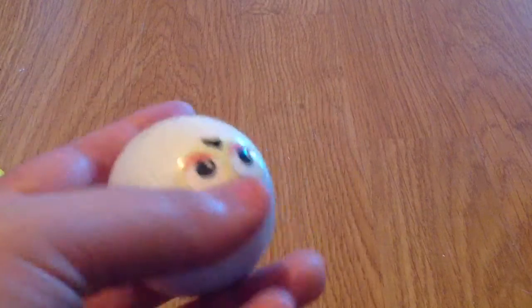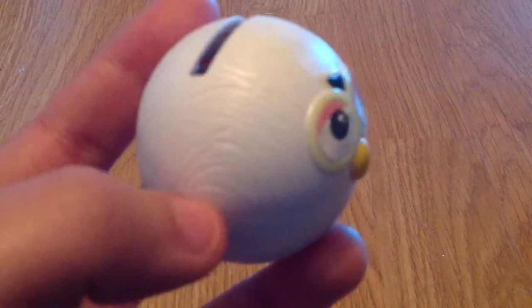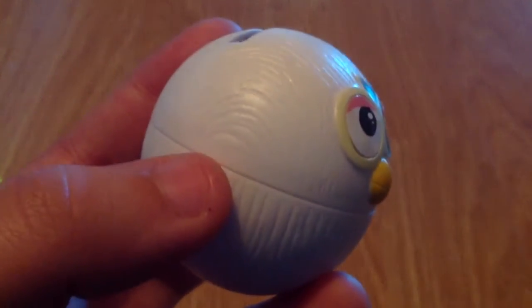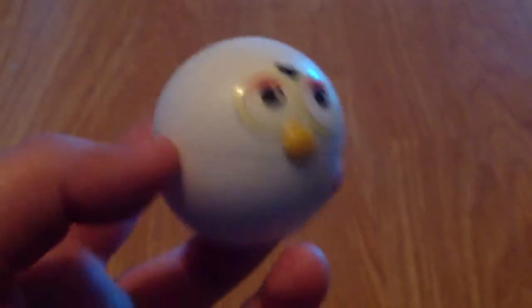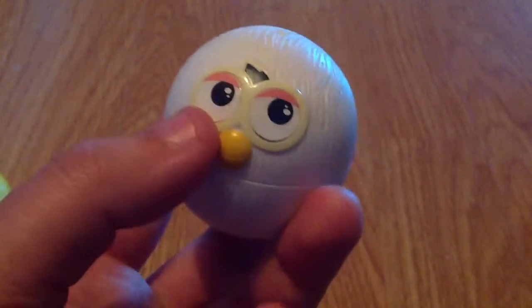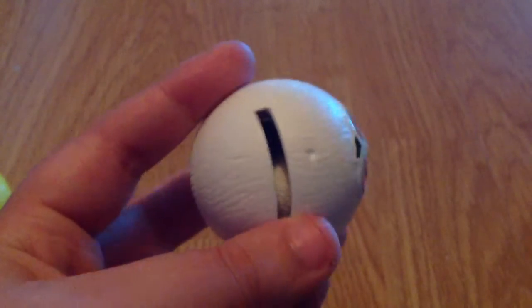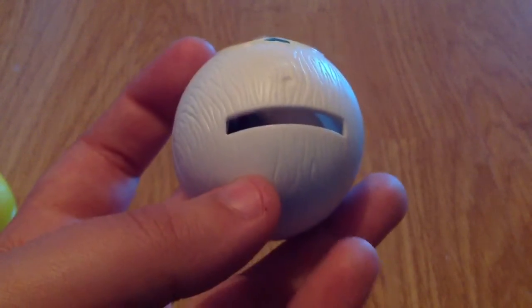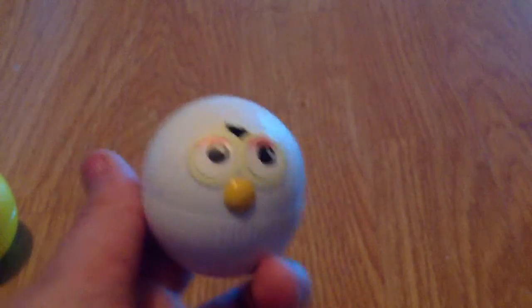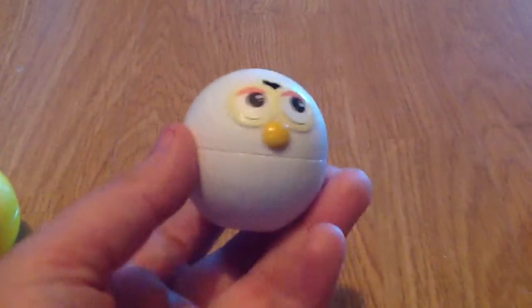The white one already has the eye stickers on. These are the capsules that come out of the machine and as you can see they're quite textured, so it looks like they have fur, which is super cute. It has two little eyes that you stick on and a little raised up beak, and then on the top is like a little coin slot for kids to save money. These little capsules are very small.